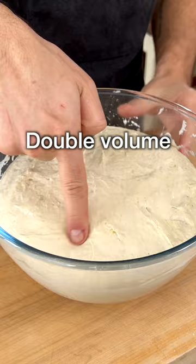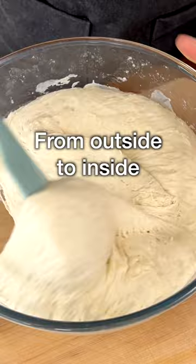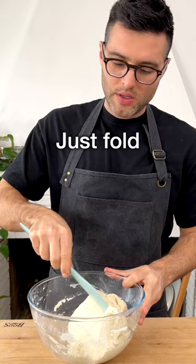After proofing, fold the dough over on itself about 40 times, from the outside to the inside, still in the bowl, using a spatula or spoon. There's no need to touch the dough with your hands — just fold it 40 times. This will take about a minute. Folding gives structure to the dough.